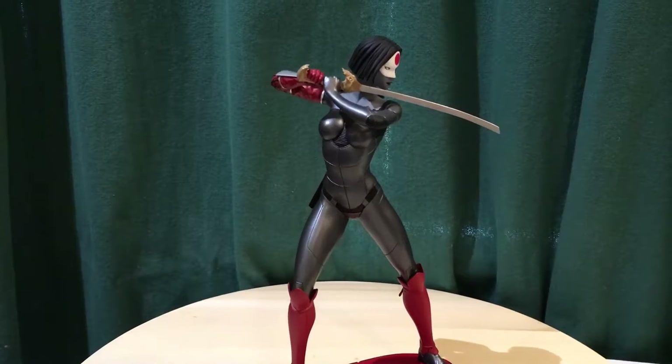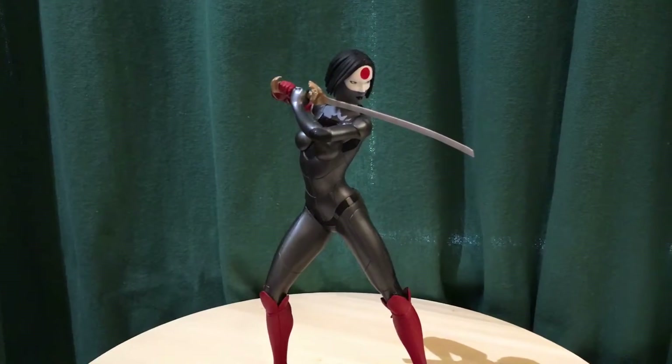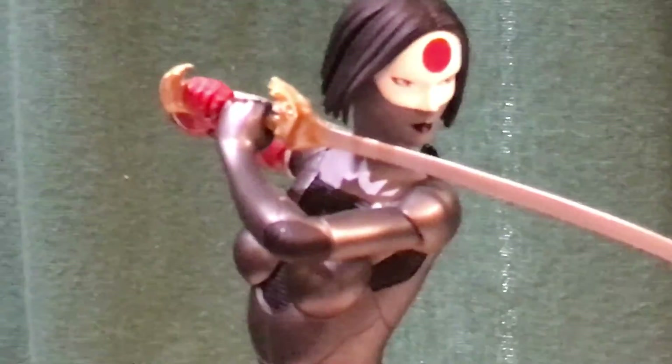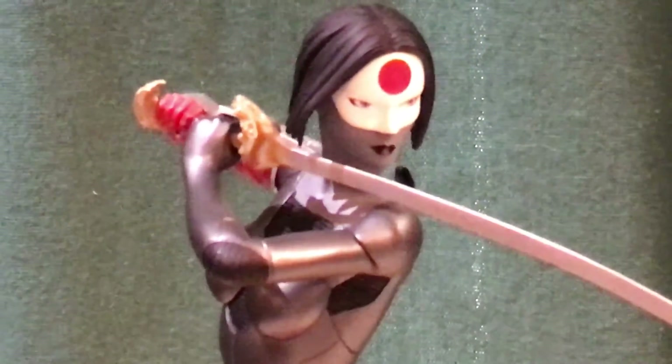I really like the way they did this New 52 uniform — kind of an armored look. You really don't see much skin. I'll zoom in so you can see the face a little better. I'm not sure if that's part of the uniform or painted on. Sorry about the graininess — this is a cell phone camera.